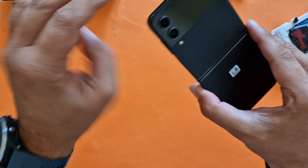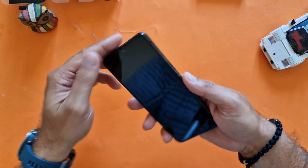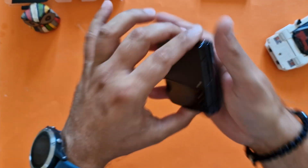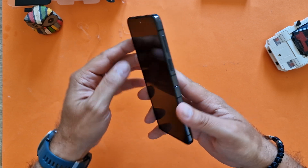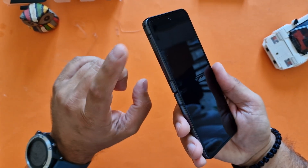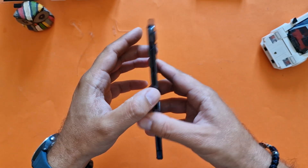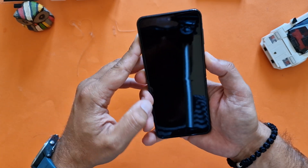This is the Z Flip — looks amazing in the hand, and honestly, it's not a small phone when unfolded. When you flip it, it becomes something like this and you can live with this. Now the moment of truth: here we have the slot for the SD card, the microphone, the speaker, the USB-C port, the volume rocker, and also the power button. Let's power it on.